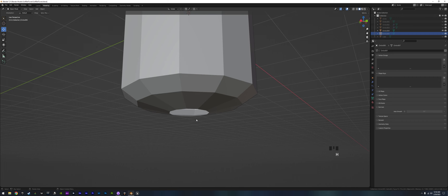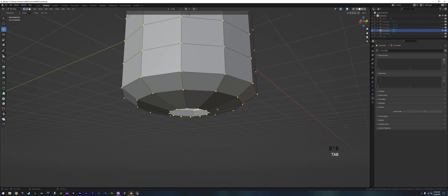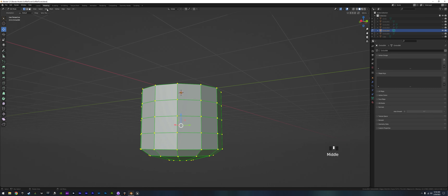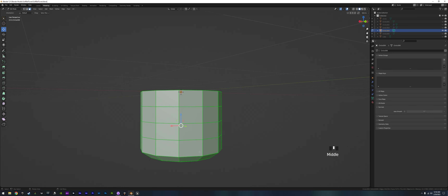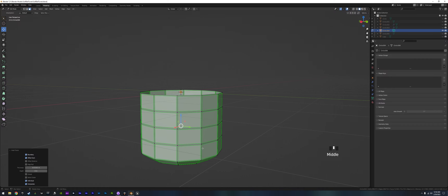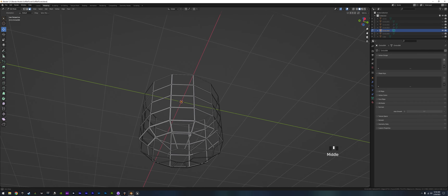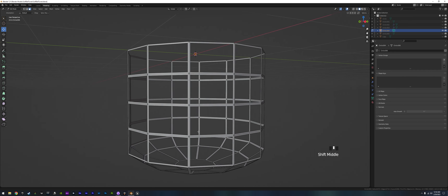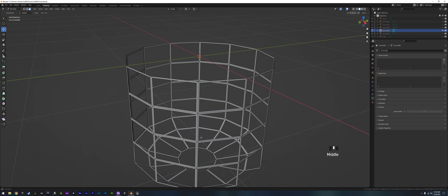Hide the funnel for now. We go back to the basket, go to face select, push I twice, bring it in just a little bit, then press X and delete all the faces. Now we already have a basket, but it won't work in Unreal because we don't have an inside edge — it's just a flat plane.